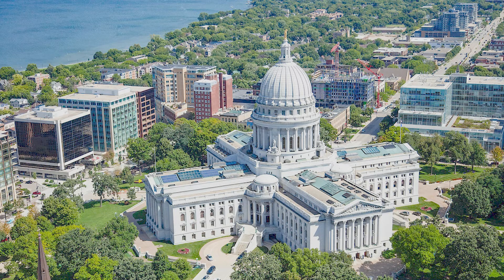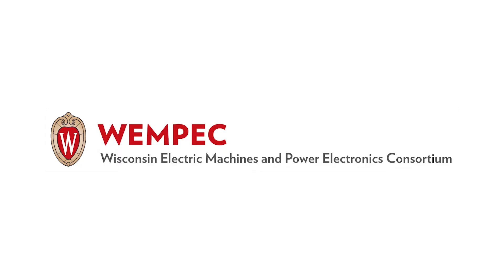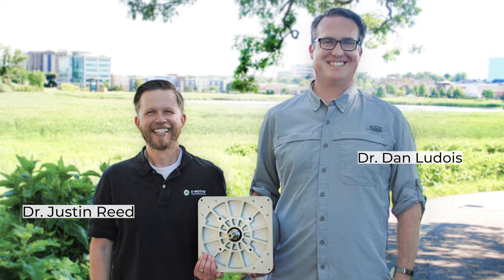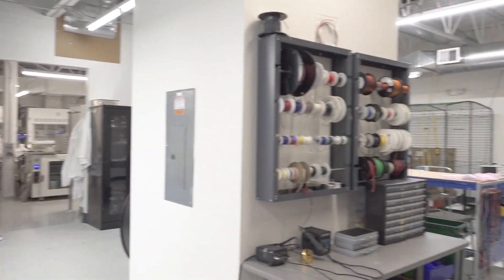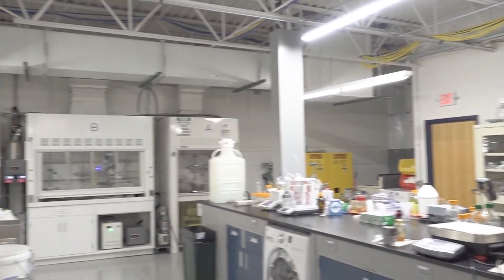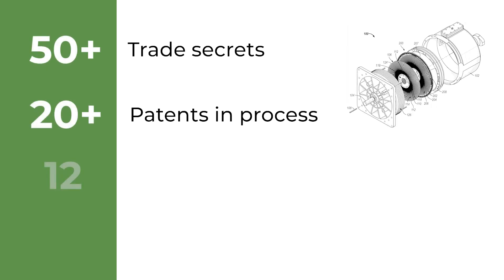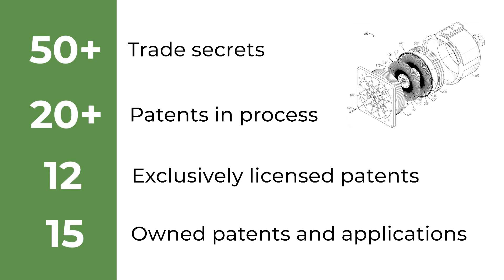C-Motive is based in Madison, Wisconsin. Madison is home to the world-renowned University of Wisconsin-Madison and WEMPEC, or the Wisconsin Electric Machines and Power Electronics Consortium. C-Motive's co-founders, Drs. Justin Reed and Dan Ludus, came out of the university's electrical engineering program, and C-Motive continues to attract top talent from the university. A 7,500-square-foot facility houses the company's mechanical development, electrical research, and chemical synthesis activities.